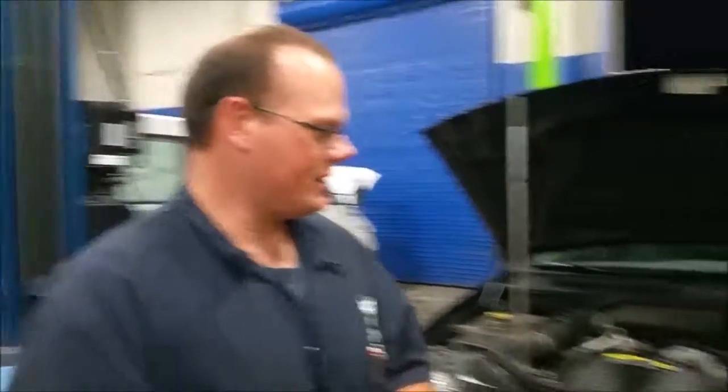My name is Charles Payer here at JTEC. We're going to go over the AC — how to recover, vacuum, and charge an AC system. We're going to use this Jeep Cherokee. This is the same way you do it on any vehicle, to include heavy equipment and a little smart car. It's the same system.